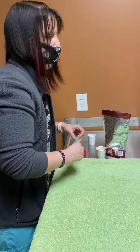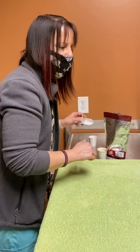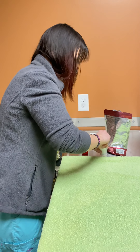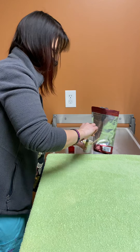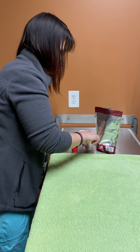We usually will send you home with some kind of an oral syringe or a syringe with a bigger tip, and we'll give you the amounts for how much you have to feed. We're just going to do a little bit.